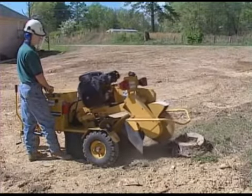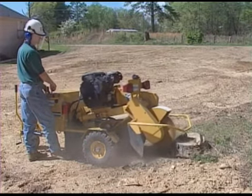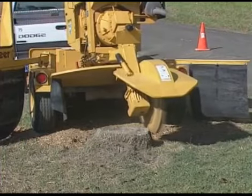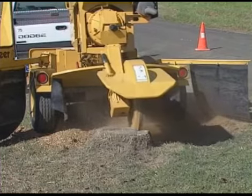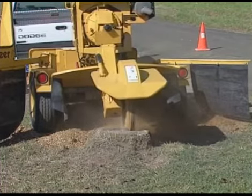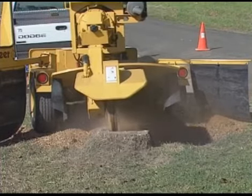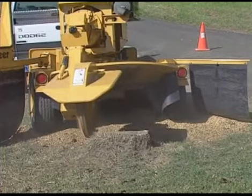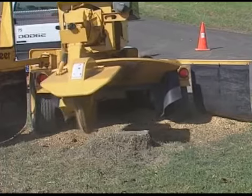The speed of the cutter wheel's swing can be adjusted manually. Or, if your model has the optional auto-sweep, the cross-travel speed of the cutter wheel will be automatically adjusted to maintain the correct engine RPM. As you make a deeper cut, the cross-travel speed will slow down. As the cut becomes thinner, the travel speed will increase.